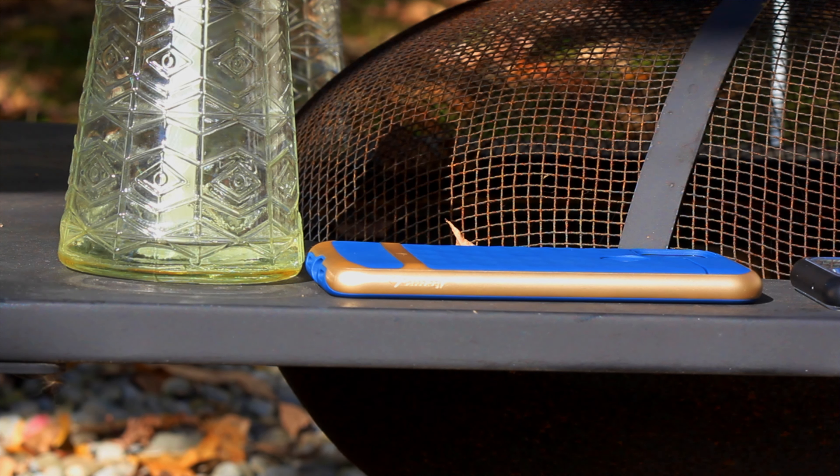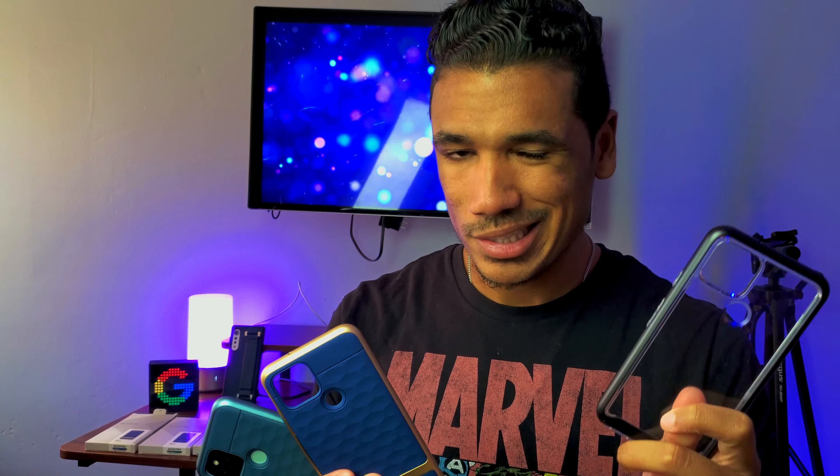Let me know in the comments below which of these you like best — the one that shows off the phone body, the one with the gold trim that's pretty blingy, or the clean and minimal aqua green. If you're looking for any of these, I'll have the links in the description. I do make a small commission which helps the channel considerably, but it doesn't cost you anything extra. Caseology did send these cases over, but I wasn't obligated to say anything nice or make a video — there was no contractual agreement. They sent them, I liked them, and I figured I'd make a video for you guys.